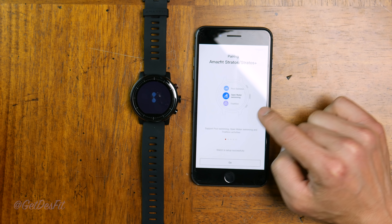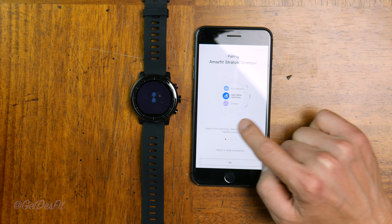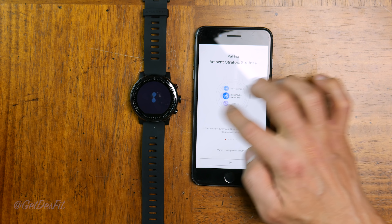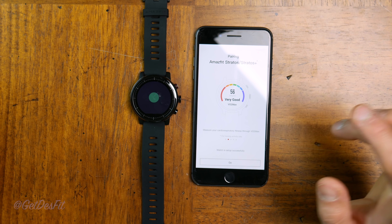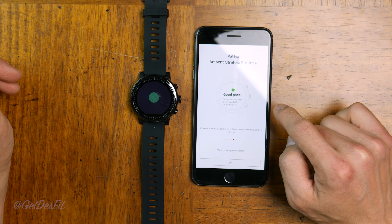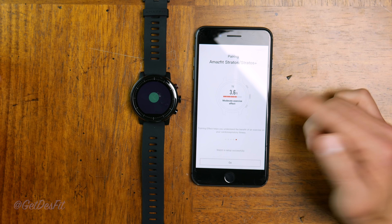During the pairing procedure, it will start to go through quite a few things. It'll have support for pool swimming, open water, and triathlon — all those multi-sport modes. The next thing is going to be VO2 max estimates, which we'll have to compare with my Fenix 5X that I've been using for almost a year now. It looks to have a quite comprehensive data field layout, then real-time coaching, and finally training effect. That took maybe two to three minutes at most, and the watch is already on. I am super impressed.